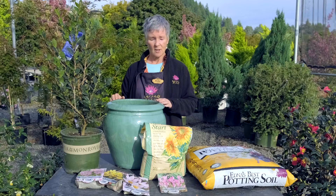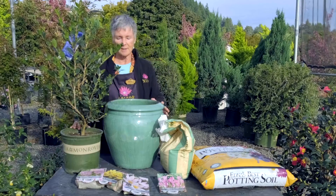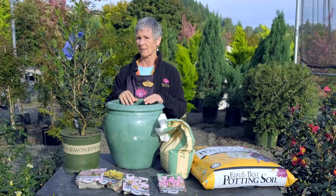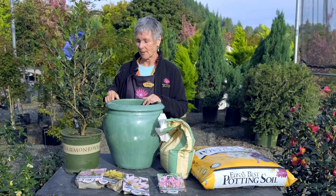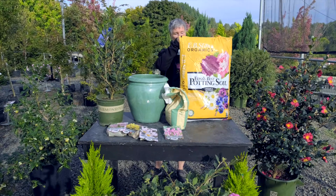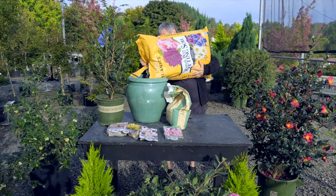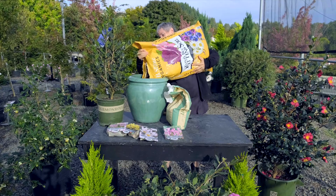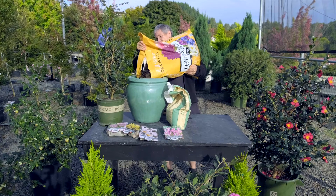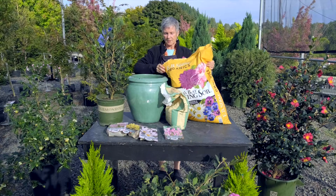So here we are. We have a container. We're going to do a container with a camellia planting, just to show you how easy it is to plant in your garden as well as in a pot. This process is almost the same. We have our soil here. This potting soil by Edna's Best is really great. So we just fill the container with soil up to the bottom of the root ball that we see over here on the side in this pot.